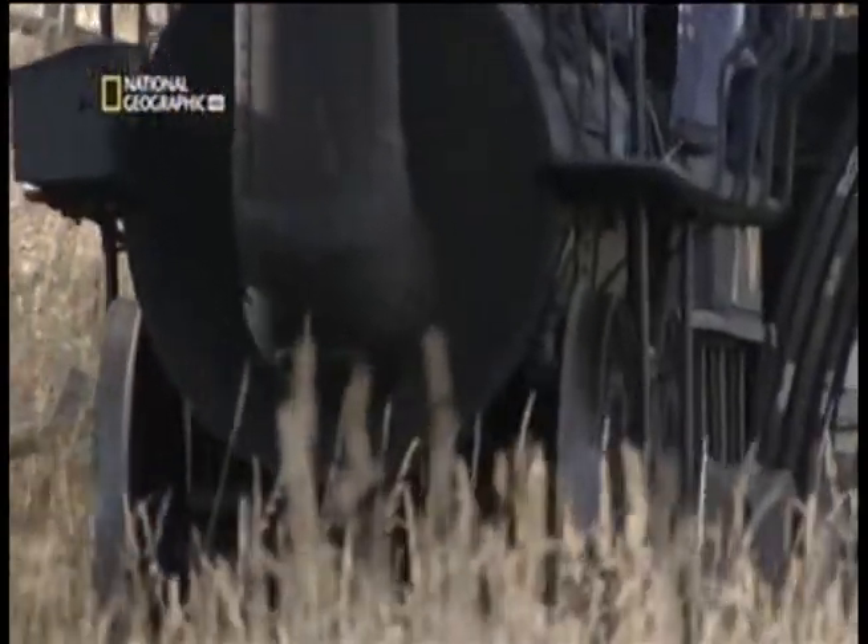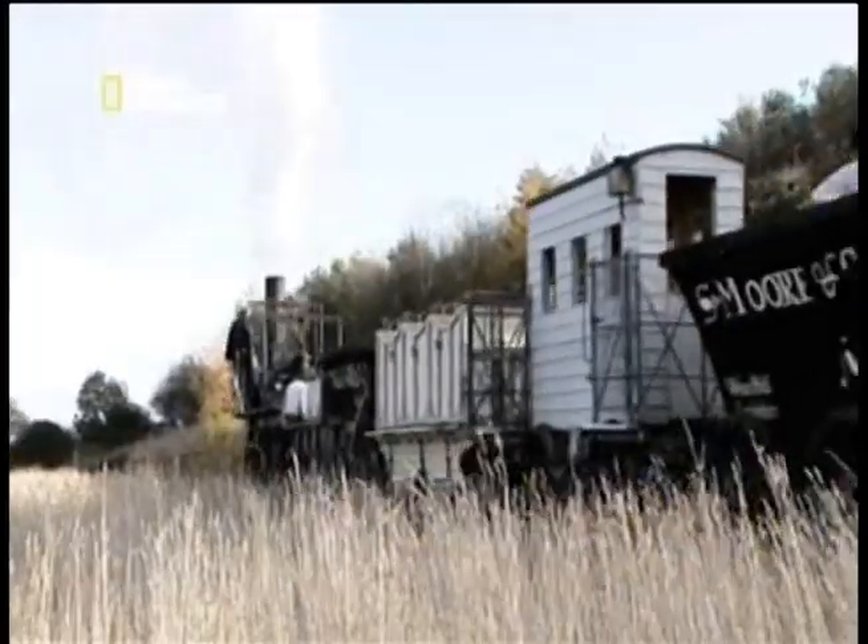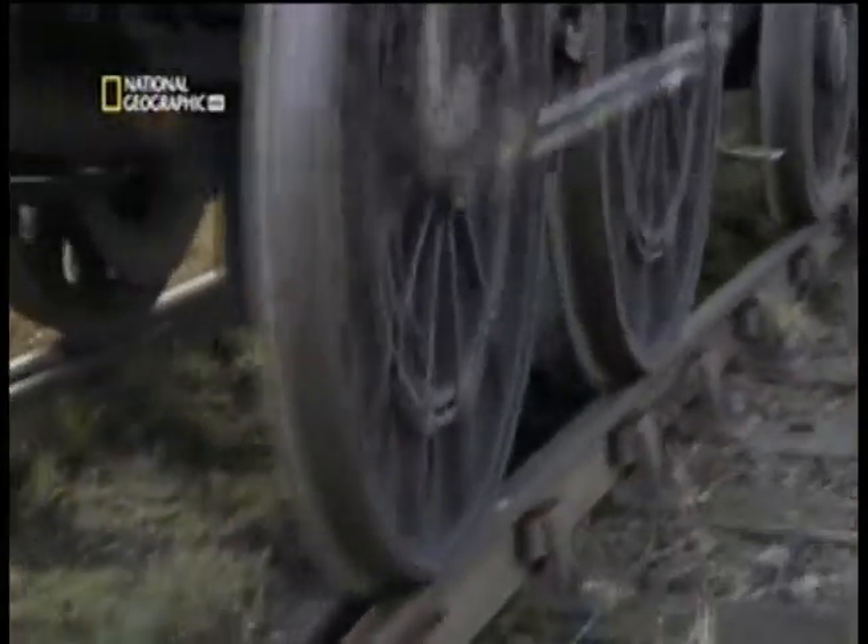The other big step forward is that Trevithick's gear wheels are gone. This was the first locomotive to use coupling rods to transfer power to the wheels — all four of them. Although she took some passengers, Locomotion was built primarily to haul coal, and in that she was a success.